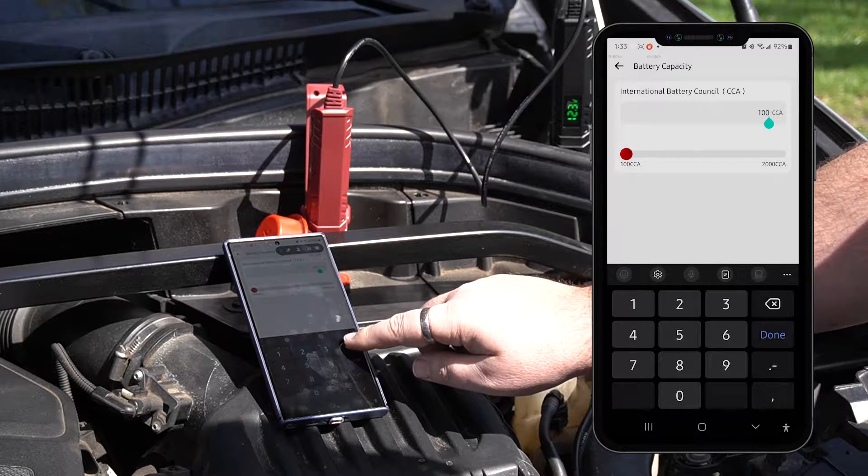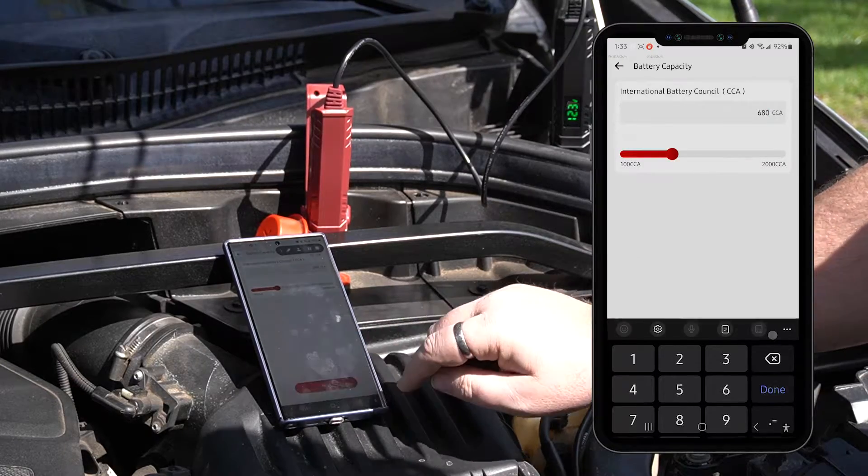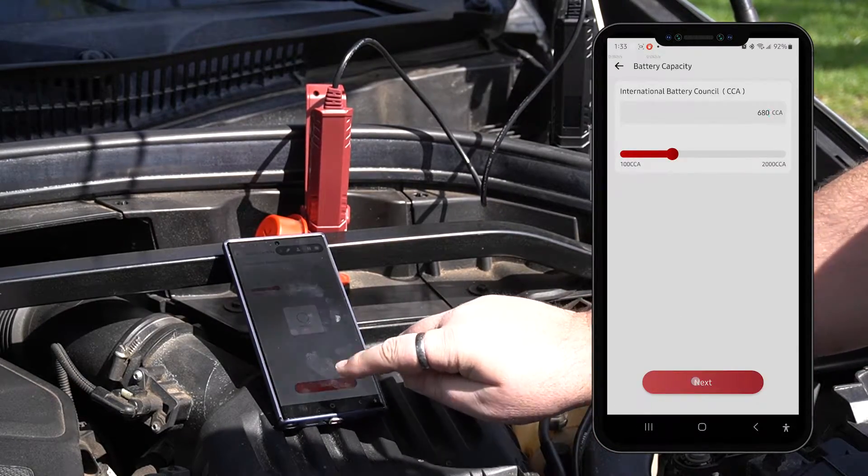You'll then need to input the CCA using the text box or slider. Then tap Next to load your health test report.